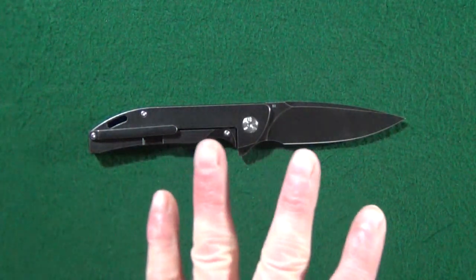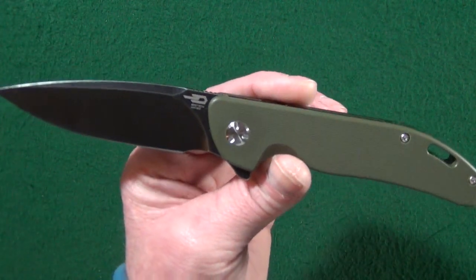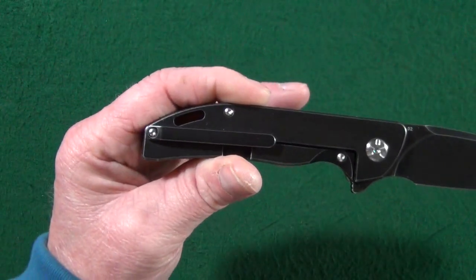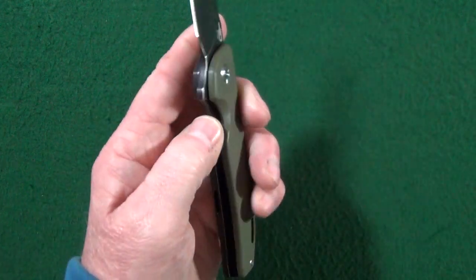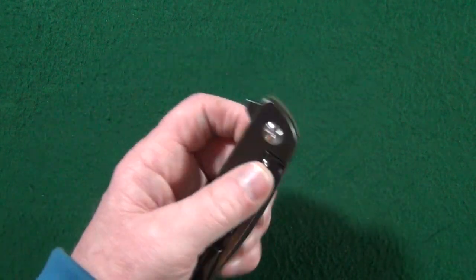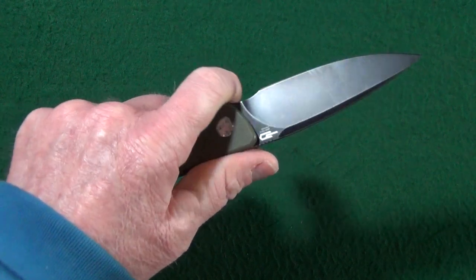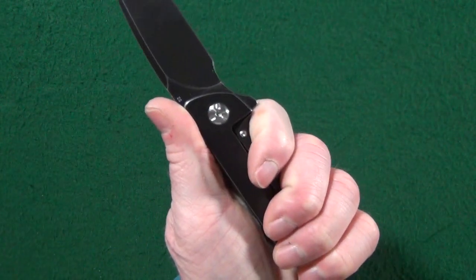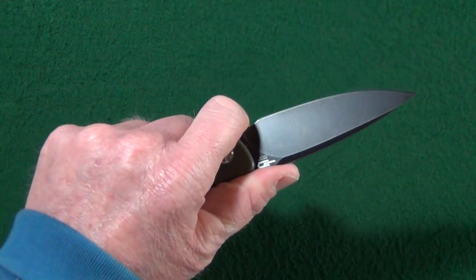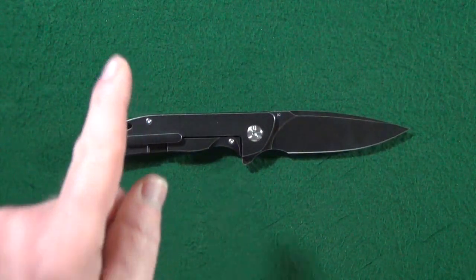So I have three potential deal breakers and one nitpick. The nitpick is just regarding the hardware — imagine what this would look like if they used black hardware instead. Number two is regarding the pocket clip and the fact that it is only for righties — no lefty love. And number three is regarding the grip, because if you're not choking up and not utilizing that forward choil, your hand is kind of far back from the blade. So it's like you almost have to use the forward choil. And the last potential deal breaker is the price, which we'll get to in just a second.